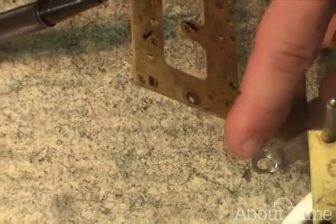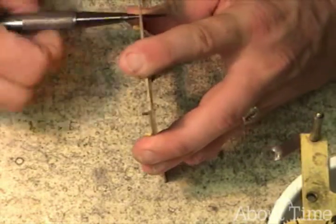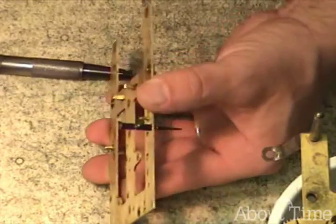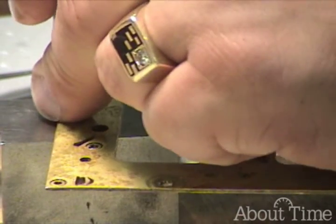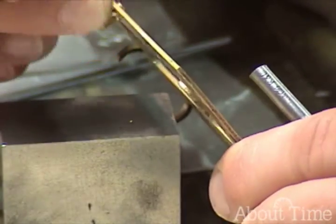Let me zoom out just a little bit so that you can see me here. Now you can see how tight that is — there is no wobble at all. You can kind of get an idea of the technique. I'm hitting it with a hammer, and I've driven it down now so that it is flush on the back of the plate on the inside.